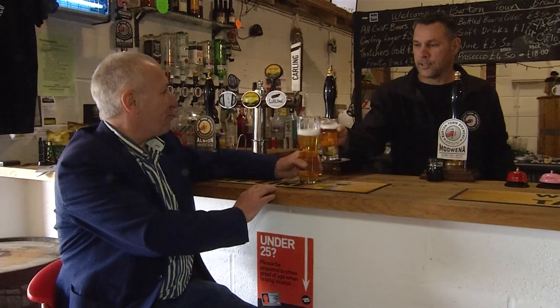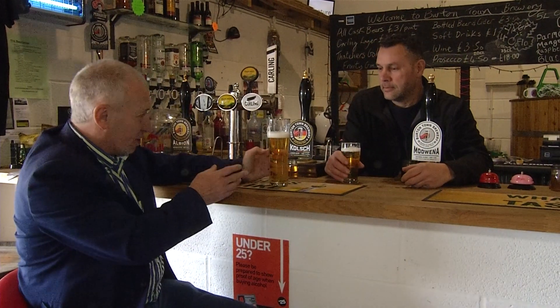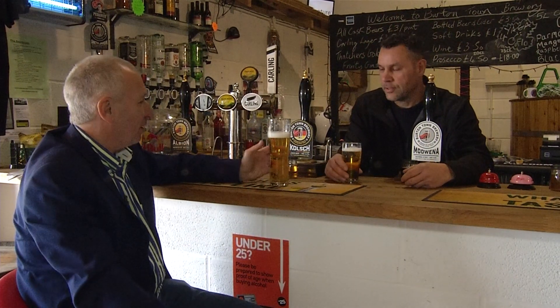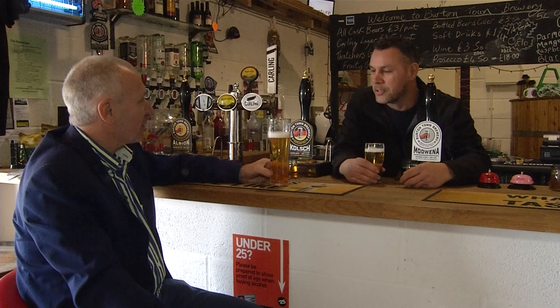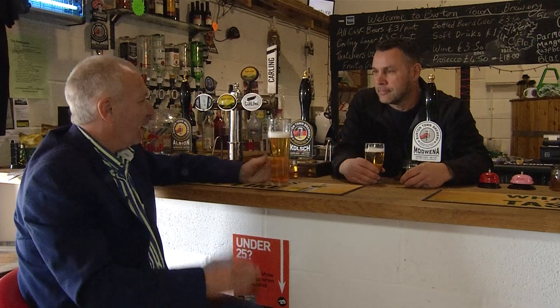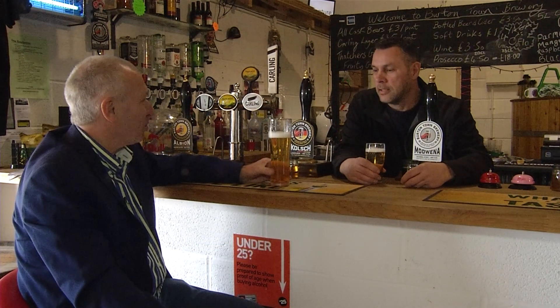Steve, that's really, really good beer. I like the way it's beautiful and clear and pin sharp. I'm really pleased with it. Excellent. I'd say your customers should be proud of what you're achieving here.